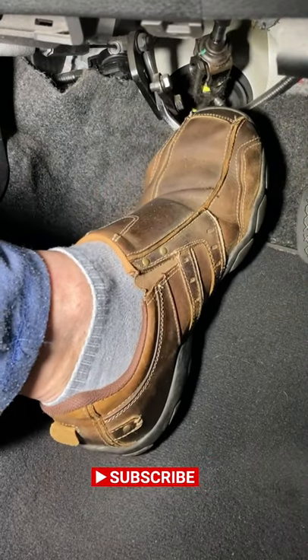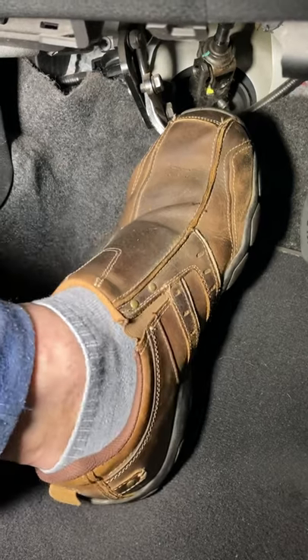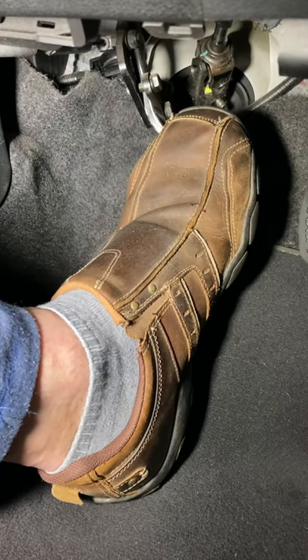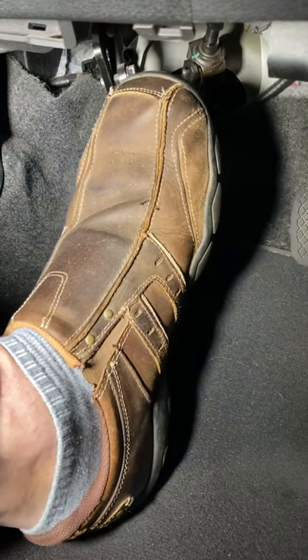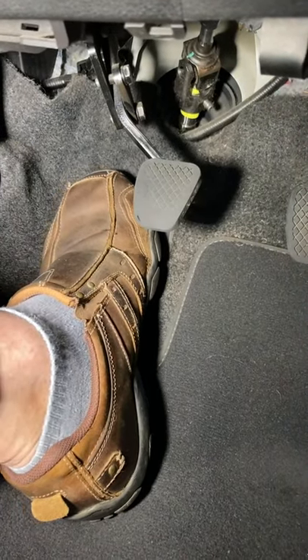Another tip: if it's juddering, slowly get to the biting point, hold it, and put your heel on the ground. Hold that heel still and steady, release the handbrake, count to three, two, one, and slowly lift the clutch up — heel on the ground, using your ankle to move the foot up. Hope it helps, and safe driving.